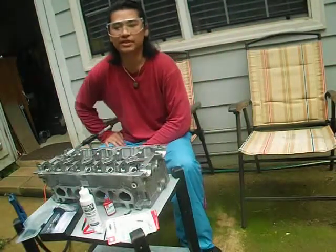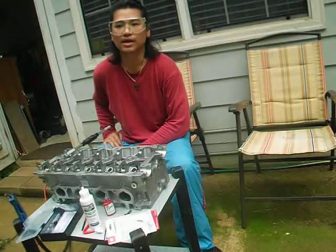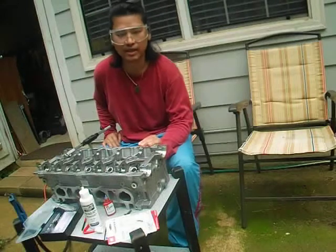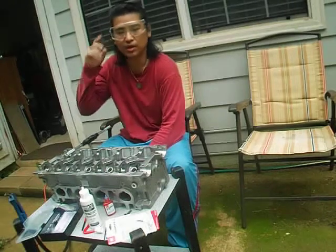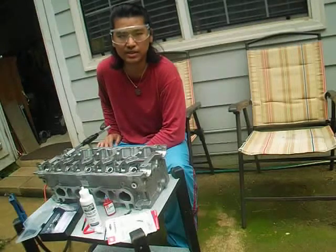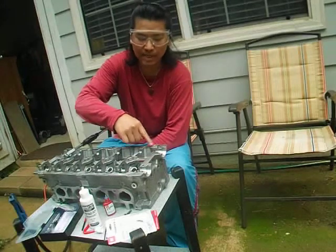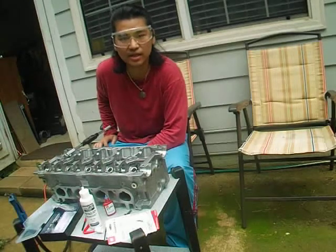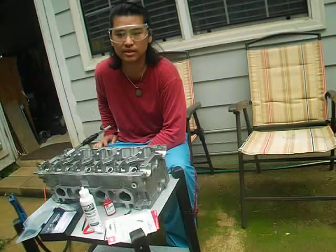Hey guys, just a bit of information about choosing to use a used cylinder head. Be careful reusing it — there's a common mistake people don't know about. If you see on the camshaft holes, valve holes, or any holes on the cylinder head that the threads are messed up, don't even try to use that used head. Just go buy a new one.